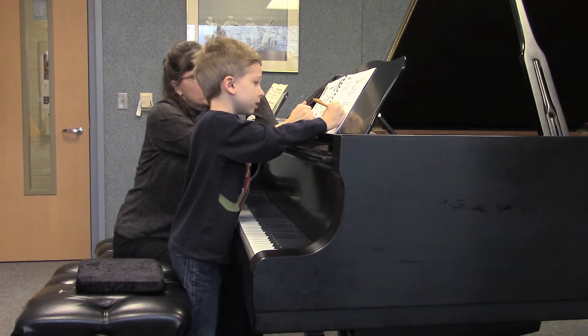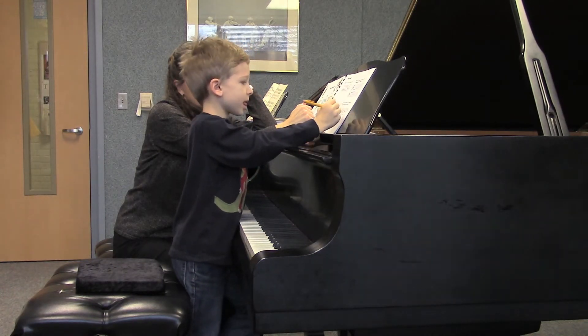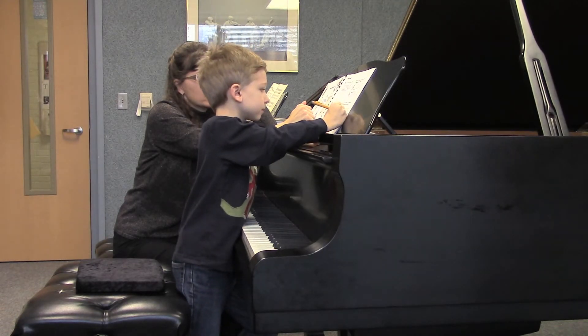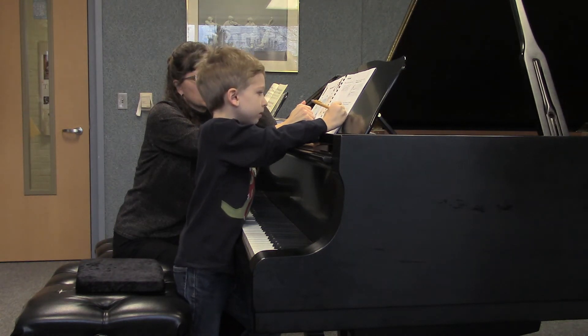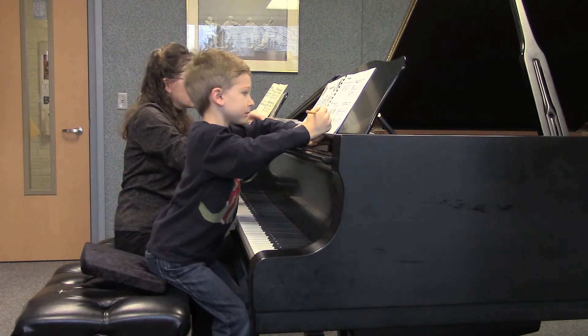And then what number would you give it? Two. And what would be the next one — L for line note or S for space note? And what number would you give it? So that's what you can finish when you're home.